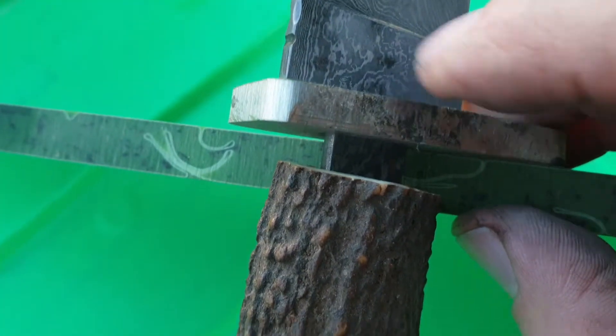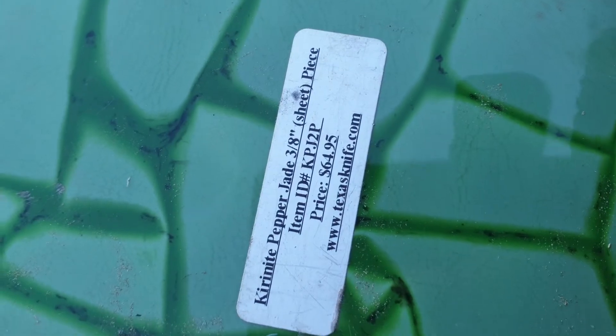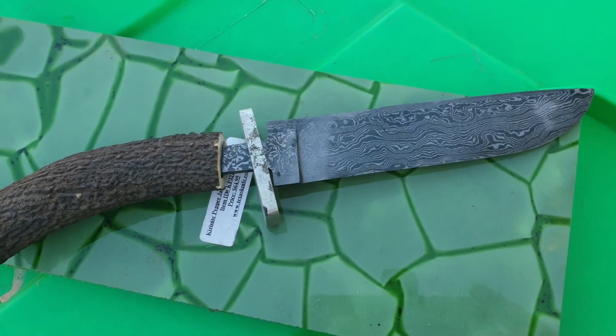Then I was going to do a curanite spacer — the green one. Once it's polished up, curanite is nice stuff. Hope you're going okay.